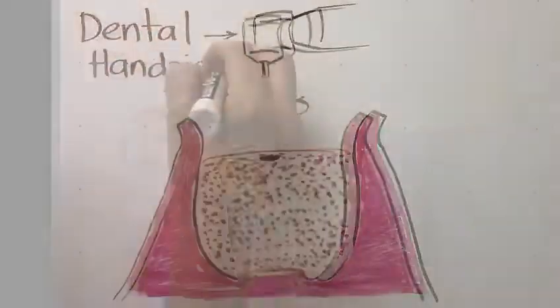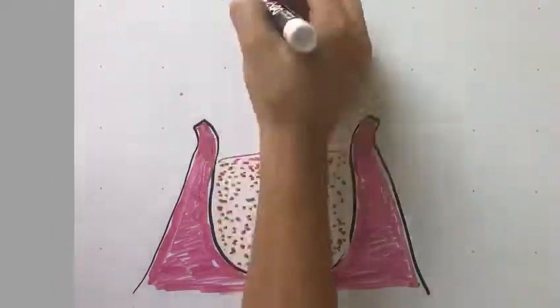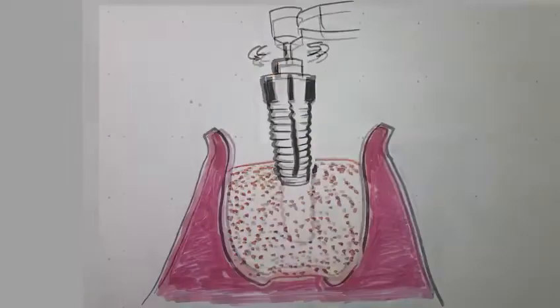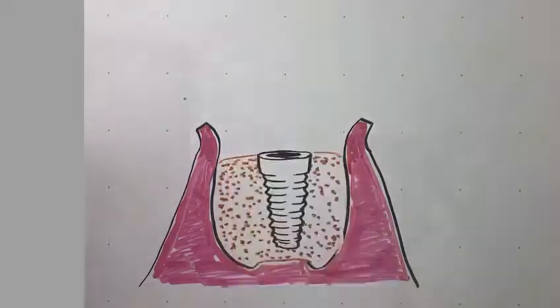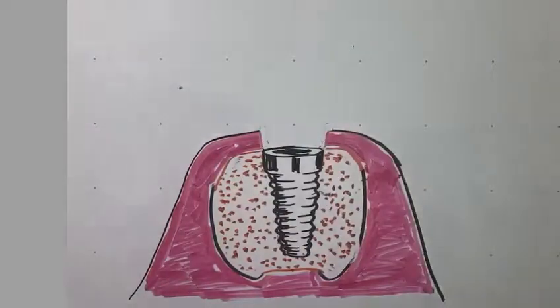The traditional approach is done in phases. To make sure the patient will be able to get an implant, a bone grafting procedure is sometimes done on the area where the tooth is missing. Once the graft has healed, the first phase involves the surgical placement of the implant in the jaw. The dentist gradually prepares the site and places the implant.